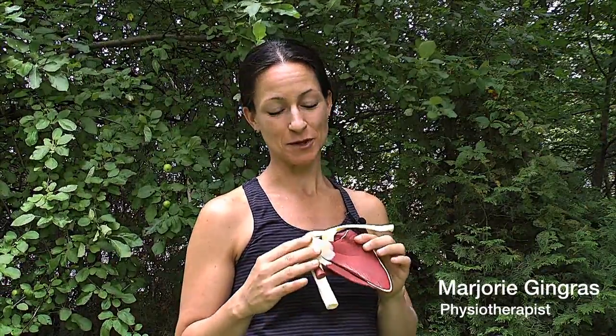Hi everyone, my name is Marjorie. I'm a physical therapist passionate about shoulders. So here is a little bit of shoulder anatomy today.